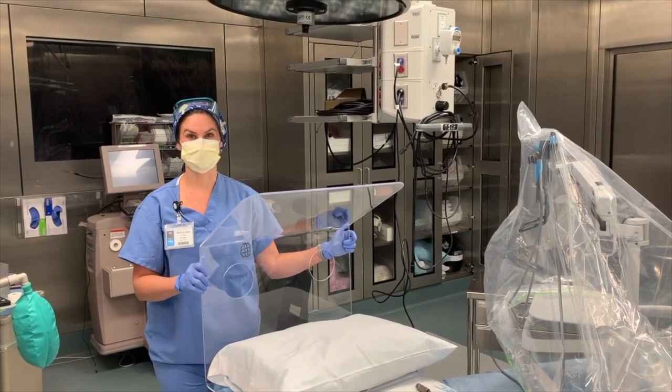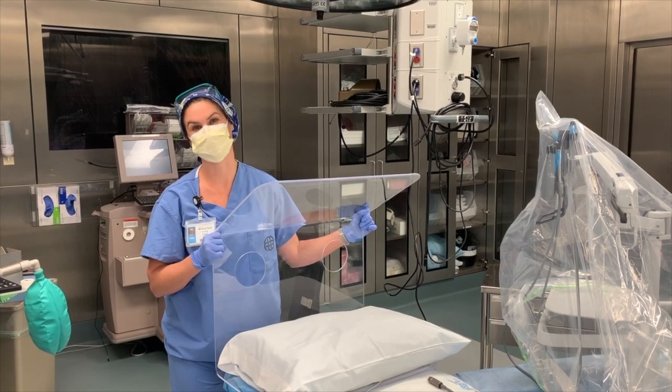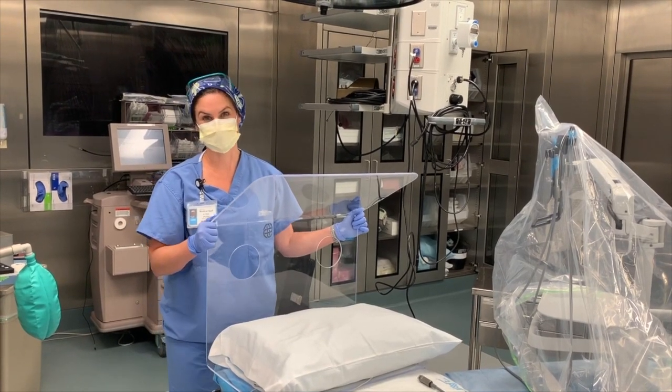Last few tips: remember that when you have a closed space at 100% oxygen, there is a risk for fire. Please plan accordingly — use your suction, keep flow low, and do whatever you need to minimize the risk.